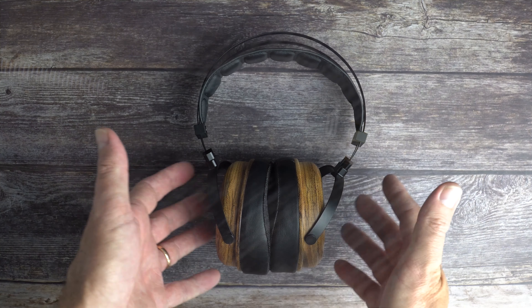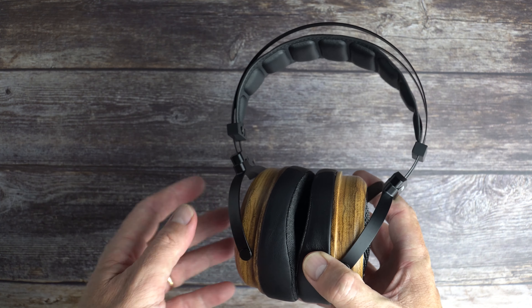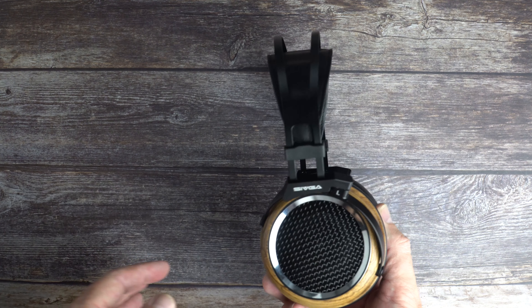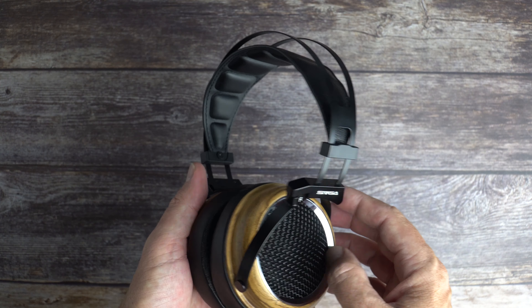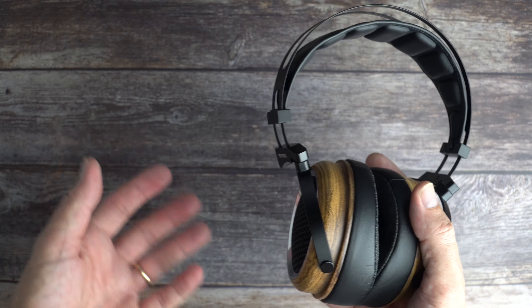The treble is crisp and clear, not too forward and not bright, but it provides enough clarity and a fair amount of detail. These headphones encourage you to turn your music up loud — that's one of the things that makes them so enjoyable. There's plenty of energy in the treble without going overboard, so they're good for prolonged listening sessions and work well across a wide variety of music genres.